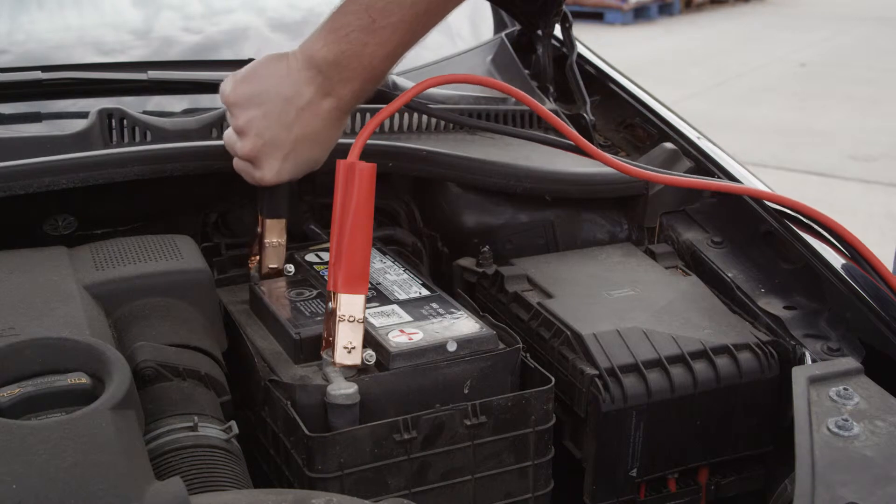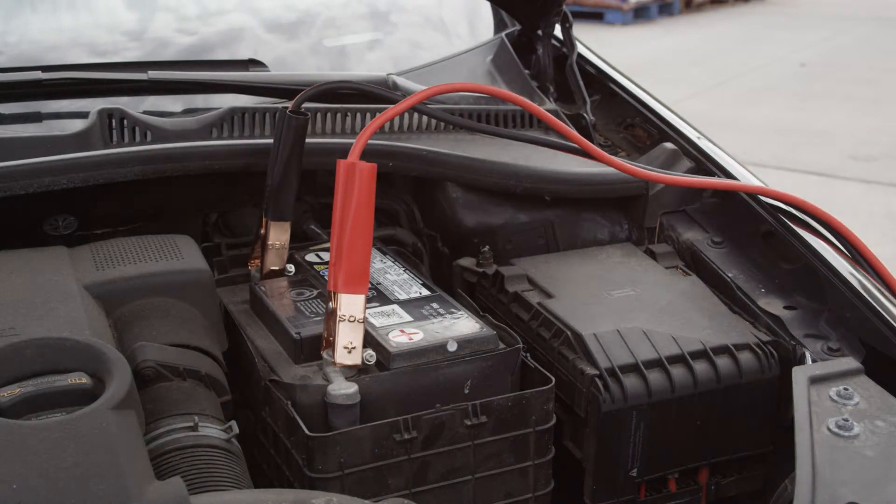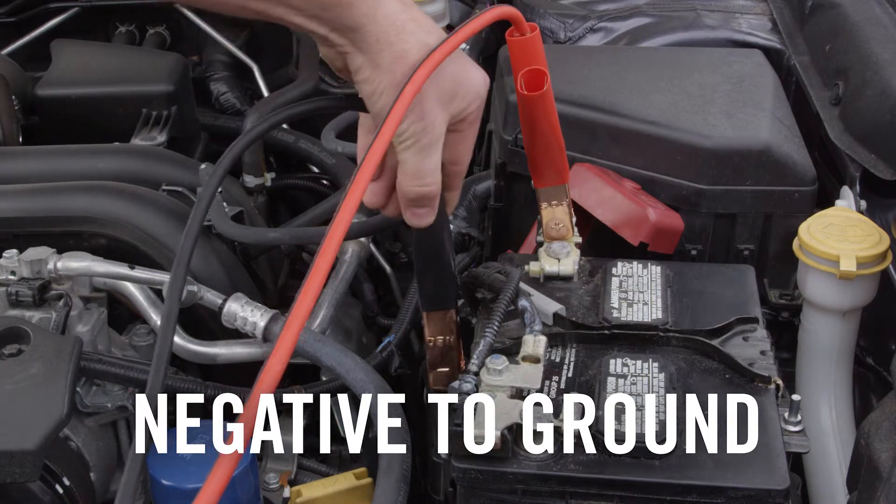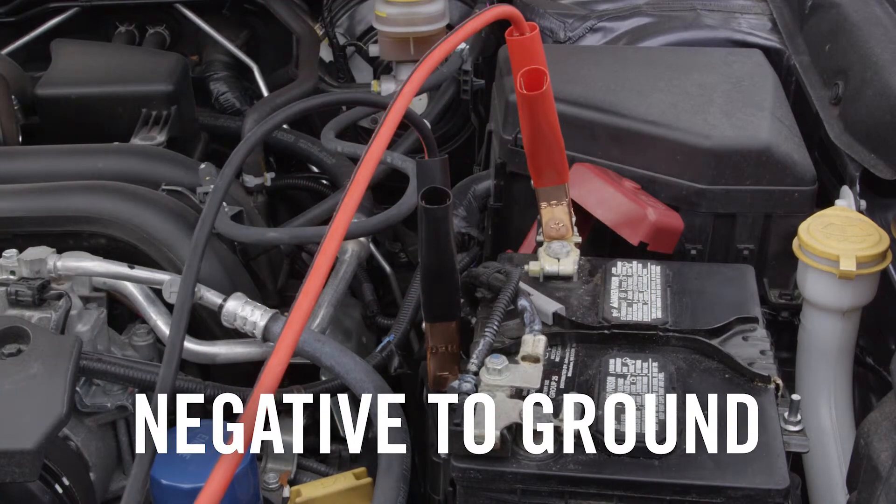Then, staying with the booster car, connect your negative, or black end. Last, connect the free negative clamp to any unpainted metal or bolts within a foot of the dead battery for grounding.